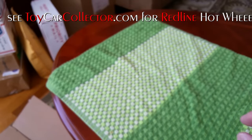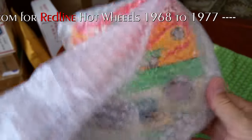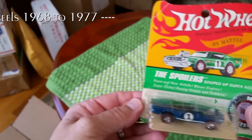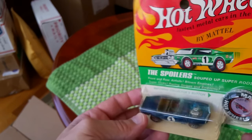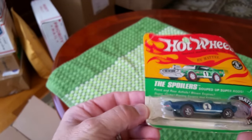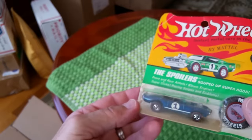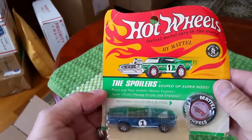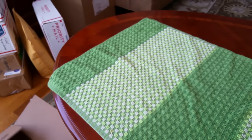One of the four blisters in this little purchase. Let's see what else we've got — a Light My Firebird. That package is pretty hammered; I didn't notice in the pictures that it was this bad off, but it is bad. Still a nice car in there — that package is not good, not good at all.